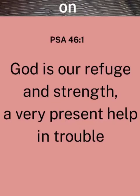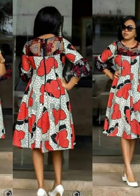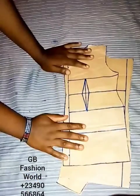Hello everyone, welcome to my channel, welcome to GB Fashion World. Hope you're doing well. Today we'll be learning how to draft this eight-piece shotgun with a yoke, just like the picture you are seeing on the screen. If you want to learn how the pattern is being made, please watch this video to the end. If you find this video very interesting, don't forget to give it a thumbs up, and if you have not subscribed to our channel, please subscribe and turn on the notification bell.